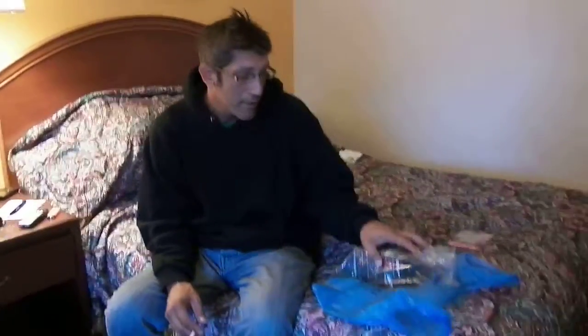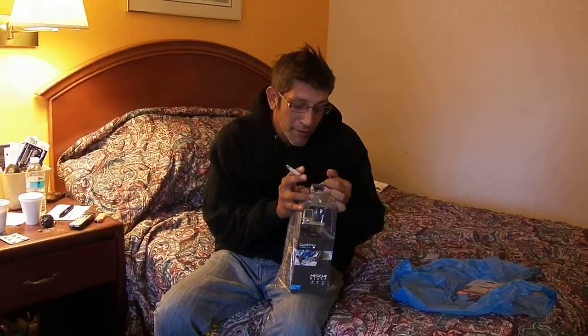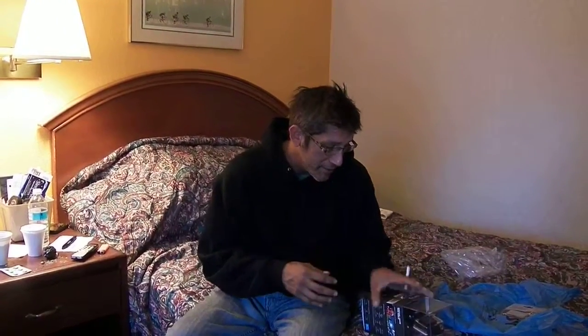Here we go — this is going to be an unboxing of the GoPro Hero 4 Black. I also got a micro SD card for it because obviously it doesn't come with one. It came in this wrapper thing here. I'm very excited — I'm fighting to not look as excited as I really am, but I'm really excited. I've been waiting for this for a really long time. GoPro Hero 4 Black.